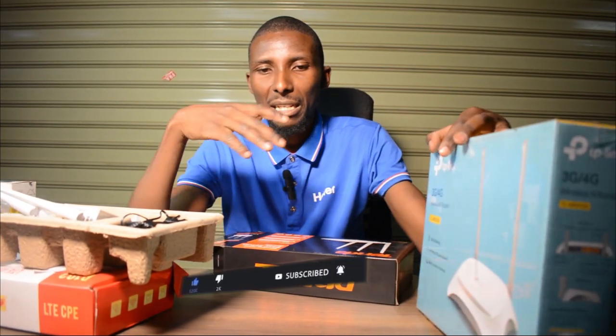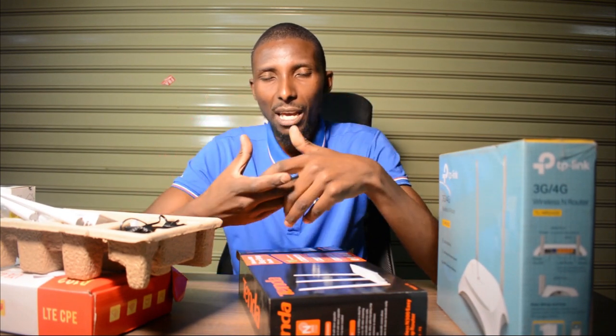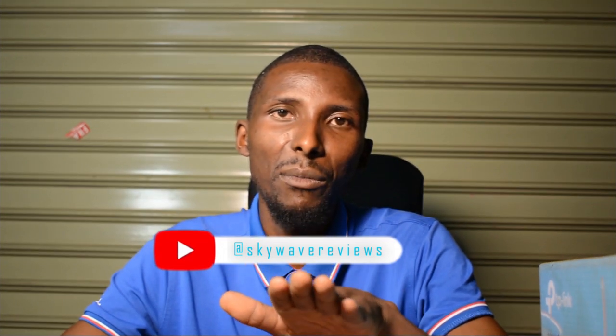So guys, I've explained a few types of routers that we have in Kenya, or on Skype — that's in the UK right now. Like our page, follow our social media handles, and subscribe. We have more content coming. And remember to watch the video about Wi-Fi extenders — the ones that boost signal in areas where you don't have enough coverage. See you in the next one.